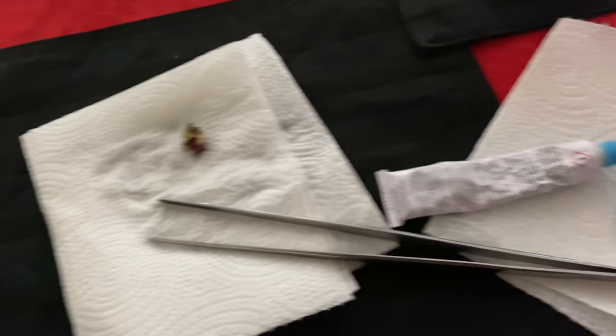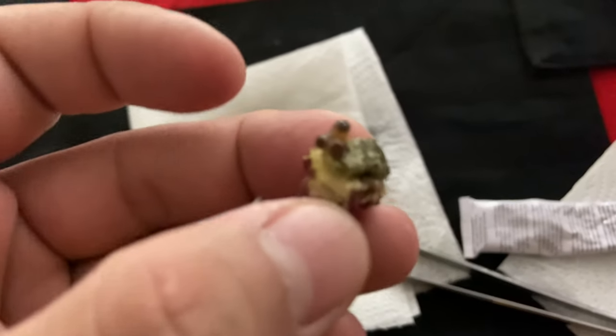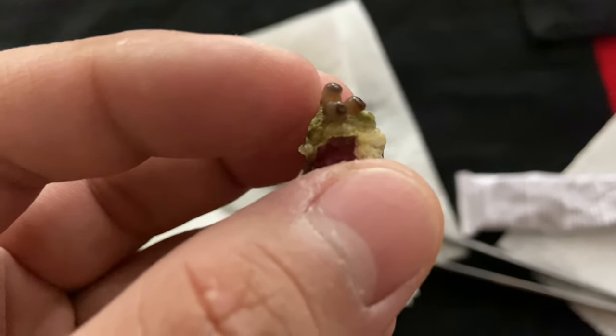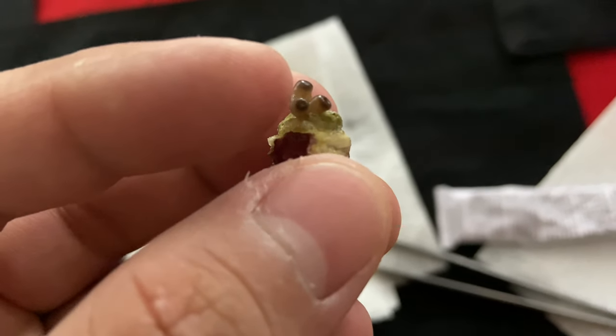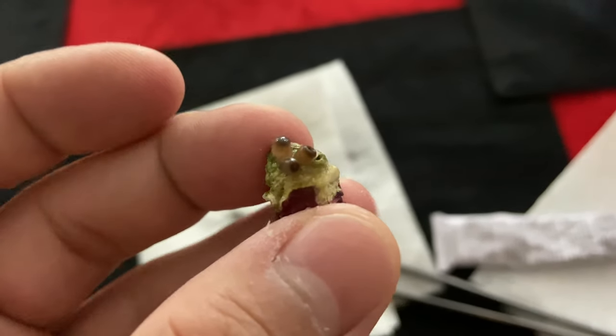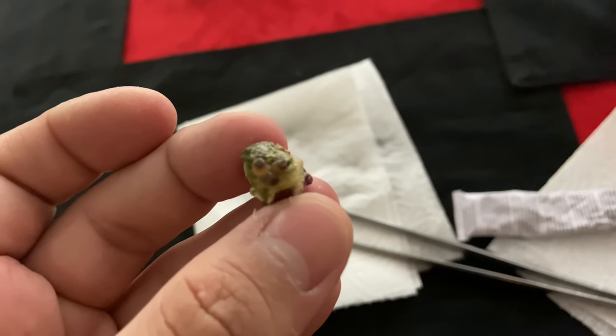The reason it looks like I'm about to do surgery with all these implements is because I noticed the polyps were flapping off on one side — these two are almost completely detached. But they were open, so they're still alive and healthy, just almost completely detached from that other little one that seems pretty well anchored to this piece of live rock.